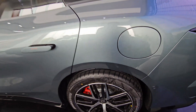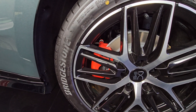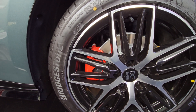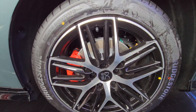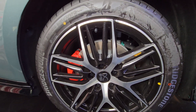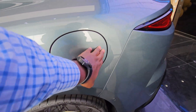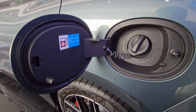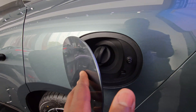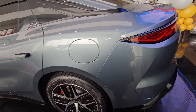You also have rear brakes with calipers painted in red. The front of course has the main and bigger brake disc. It also has 19-inch rims at the rear. This car takes 92 octane fuel for the hybrid system.